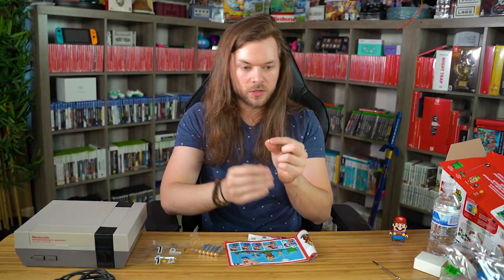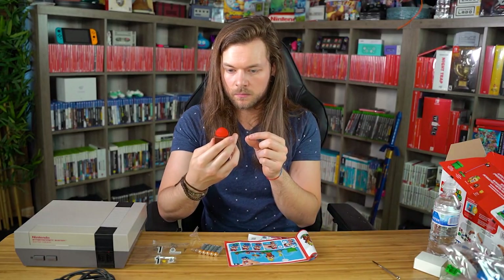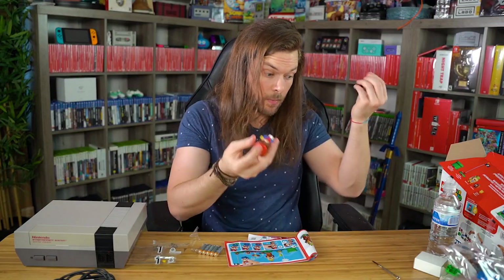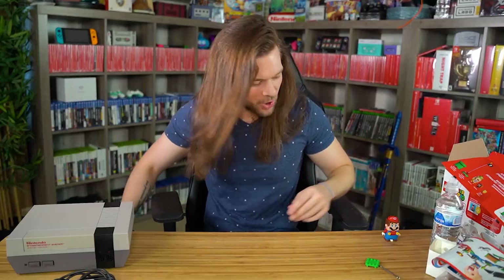I think I missed an ear or a nose or... maybe it's just a spare part. I'm going to put that aside for now, and I'm going to recreate this in Lego — but probably not in this video because that would be ridiculous.